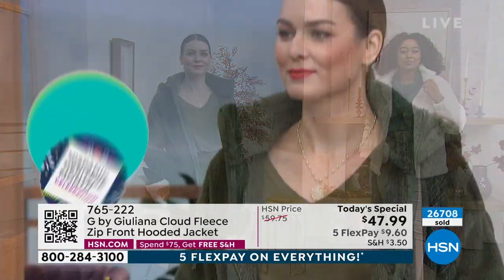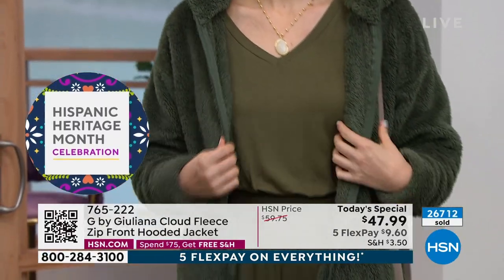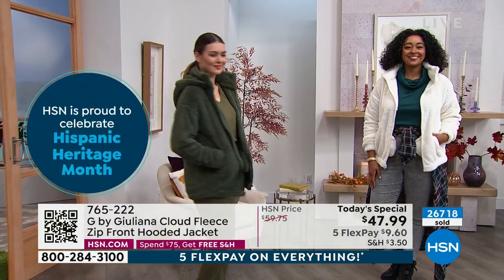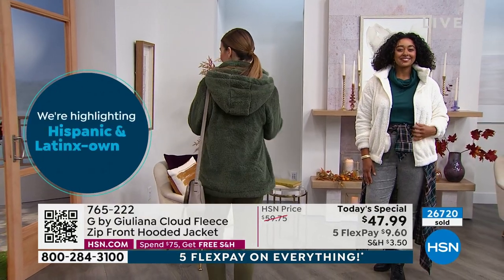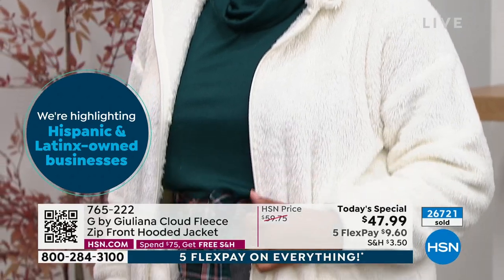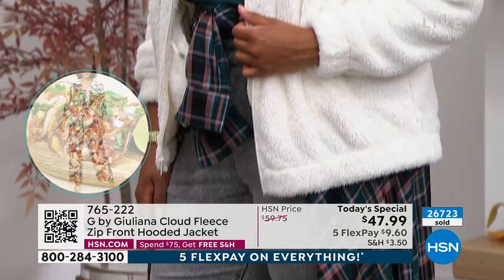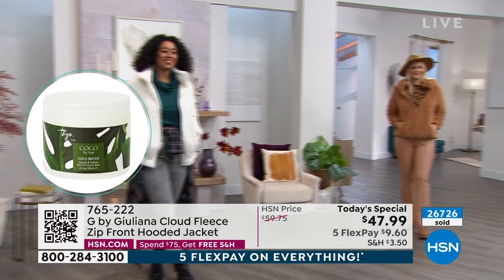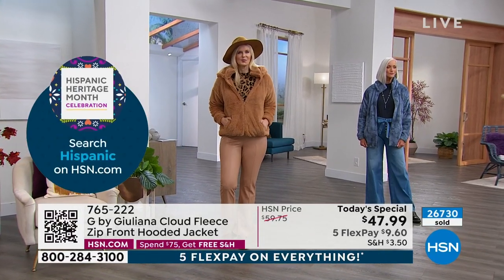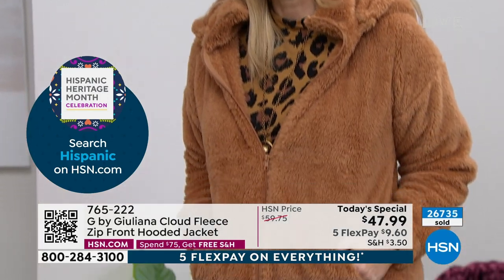That's why so many of you who are new are saying — I've seen the shopping channels, I've not ordered, but this jacket is so cute, I'd love to have it. Well, today alone, just on this jacket, we are approaching almost 3,000 brand new customers who've never, ever shopped before at HSN but saw this jacket and said, I have to have it. Welcome in, new customers.